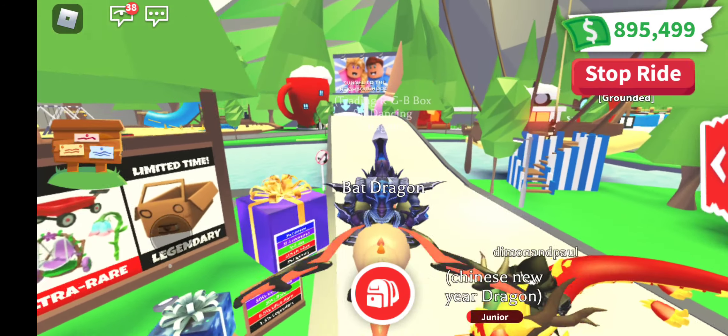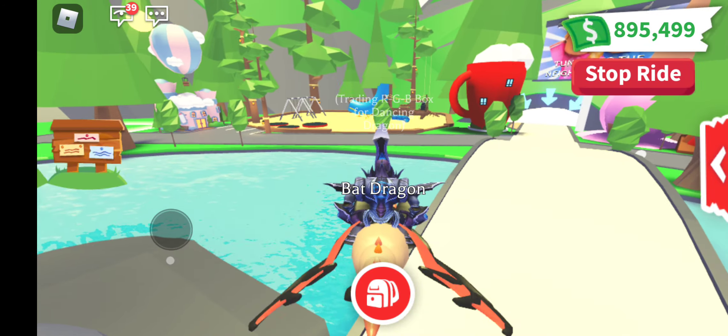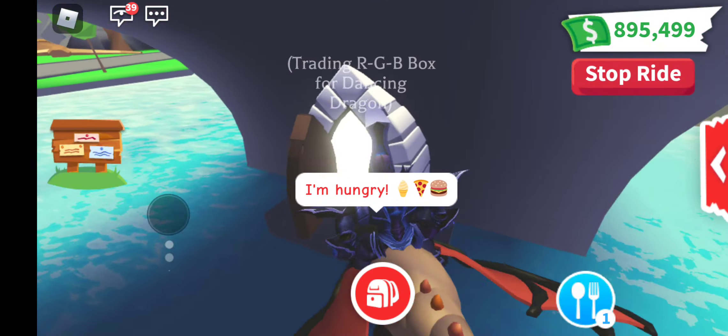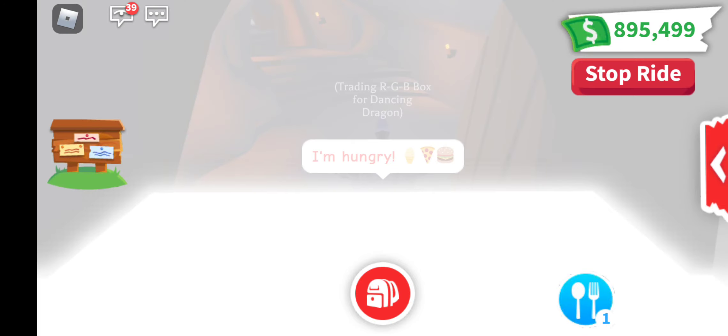This is Tiffy from Tiffy Blocks, and today I'm going to make the Neon Husky. As usual, I'm going under the bridge where the Neon making place is, so let's do it.